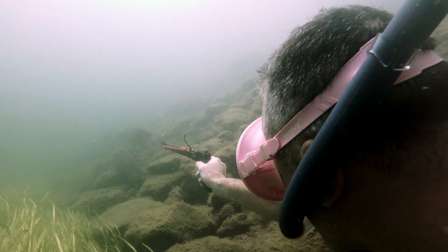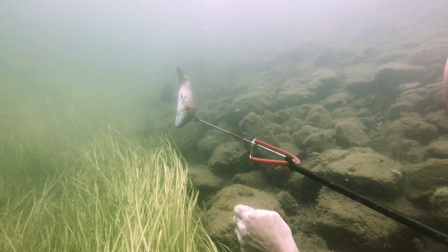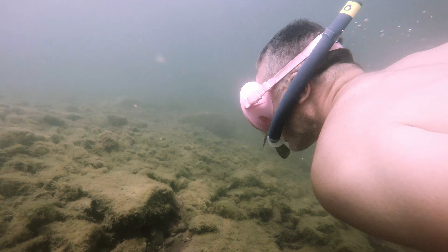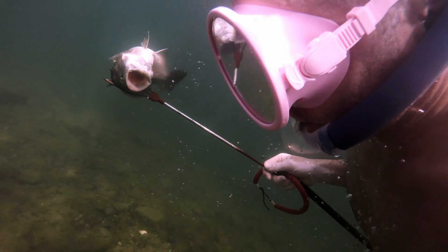See him here aiming for a bass. Perfect shot! So he's gonna have to fight the current to get out of there. It's a point and all the water from the St. Lawrence is rushing by.